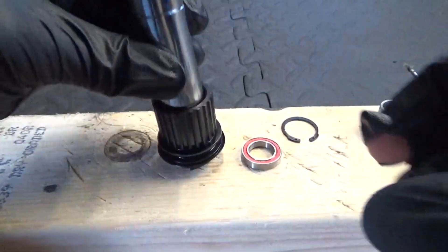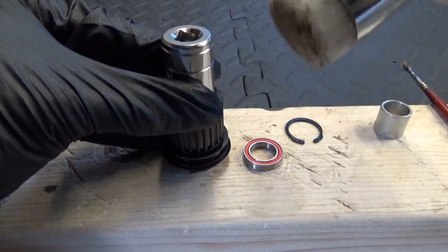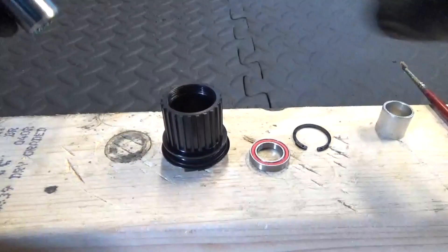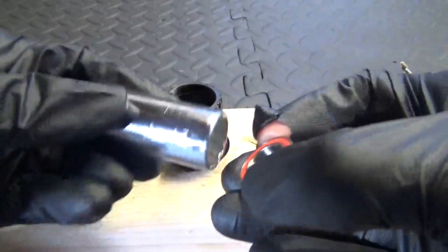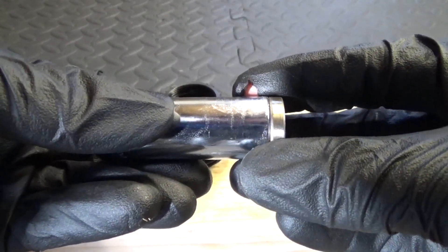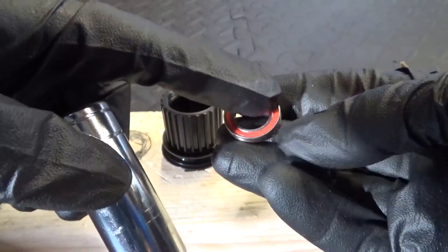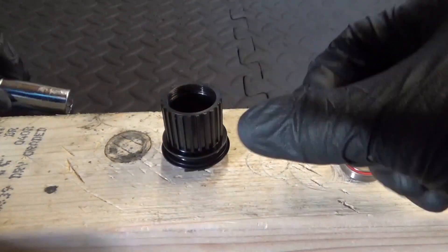Give it a few more taps just to make sure it's gone in all the way, otherwise the snap ring won't fit back in. When you're tapping this, you're not hitting anywhere near the rubber seal — you're hitting on the outside metal edge of the bearing. Never hit where the seals are because you'll damage the bearing.